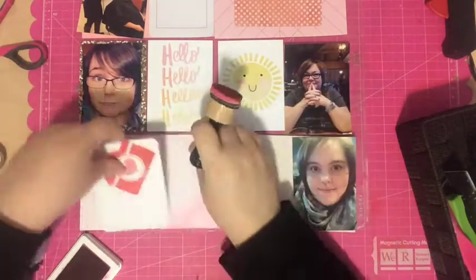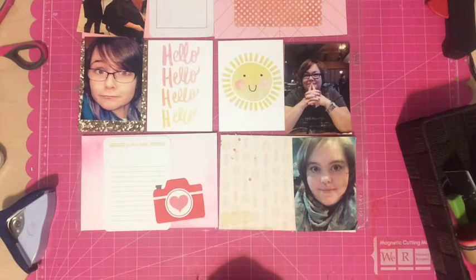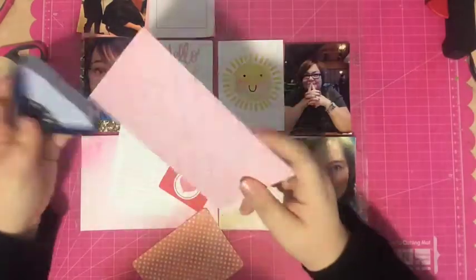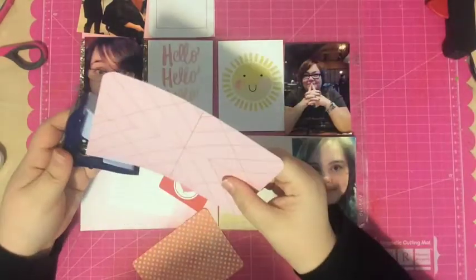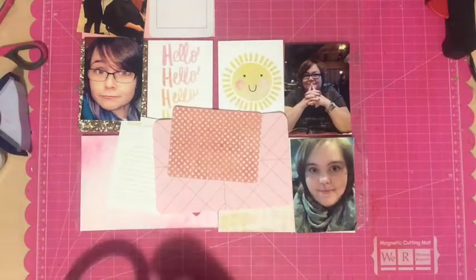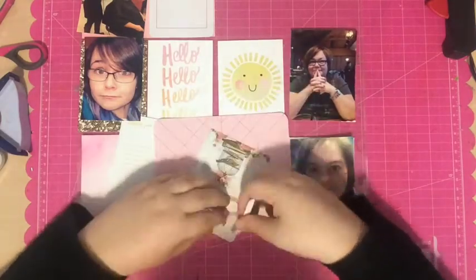I decided that bottom pink card needed a little more definition, so I grabbed my mini ink blending tool and my Color Theory ink pad in the color Flamingo and inked up the corners. Then I rounded all the corners and started gluing things down and adhering them where I thought they should go.